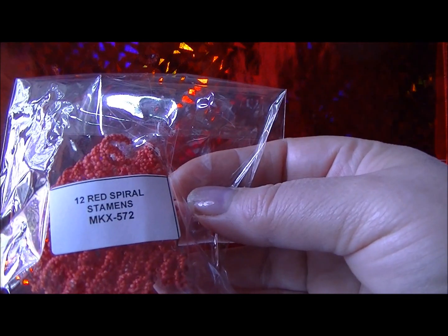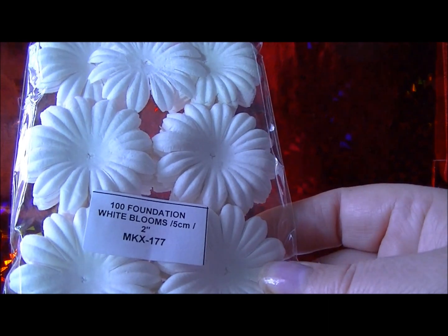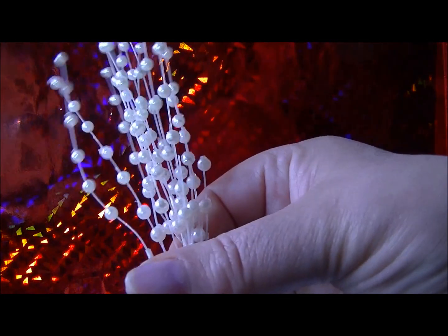These are 12 Red Spiral Stamen MKX 572. And they're in no particular order — it's just what I've used in the project. These are Cream Hip Rose Buds GST 022. These are Foundation White Blooms MKX 177. These are the Carnation Flowers in Cream and White MKX 105. I've used these Pearl Sprays which are MKX 624. Now I'll have to show you how I use those in a while.